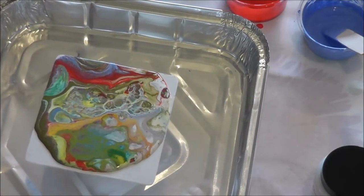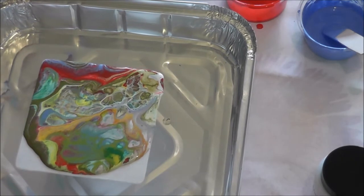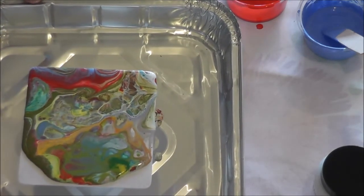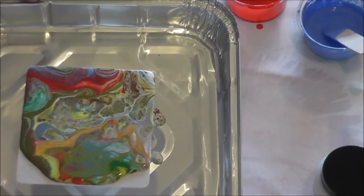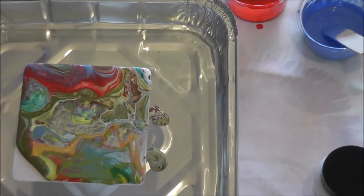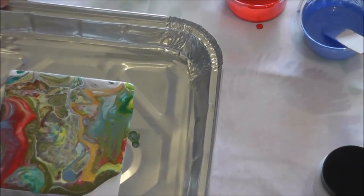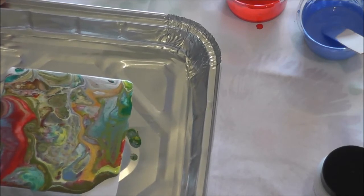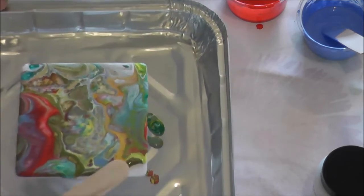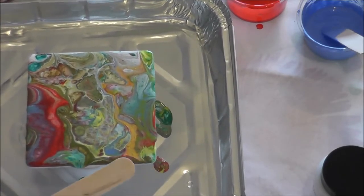Don't tilt too much because you don't want those cells to spread out too far — try to keep them together as much as you can. Because this is such a small board you shouldn't need to worry too much about the paint reaching all the corners, since that amount of paint should be enough. If it doesn't quite reach, you can always help it with a spatula or one of the lolly sticks to bring it out into the corners and help it flow over the sides so all the sides are covered.